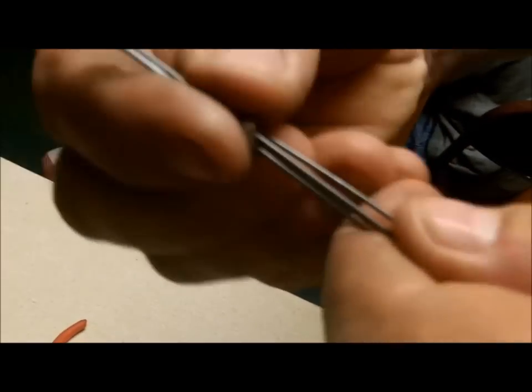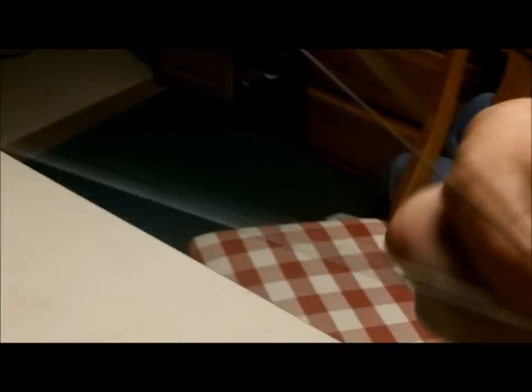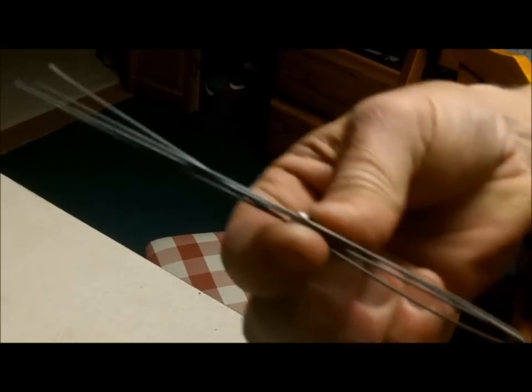Now you take a split ring and put it on — slide it onto the bottom, through the bottom to the top. When you have your rig open and you want to store it in your box, you just slide the ring up so that it folds down. Really easy to store.